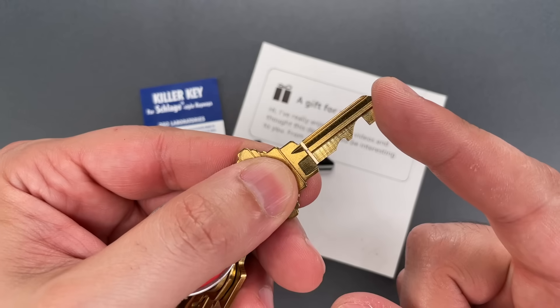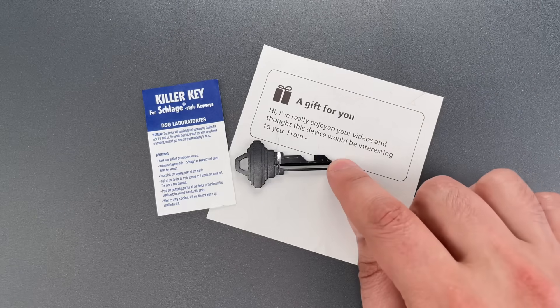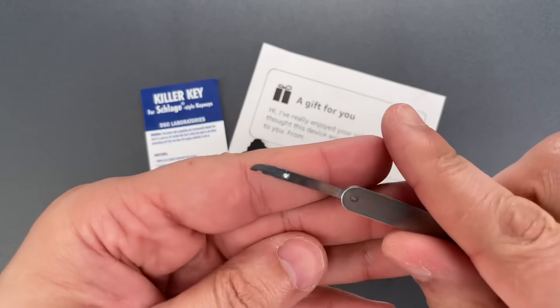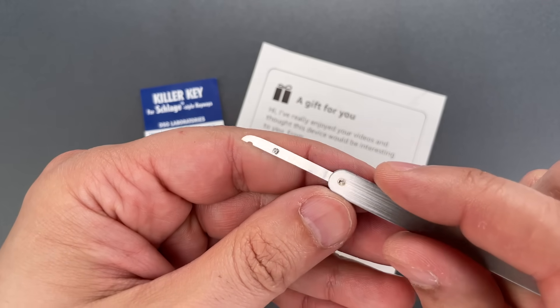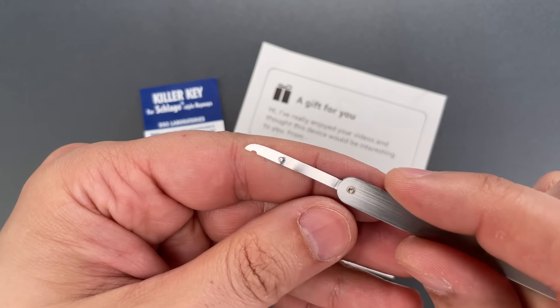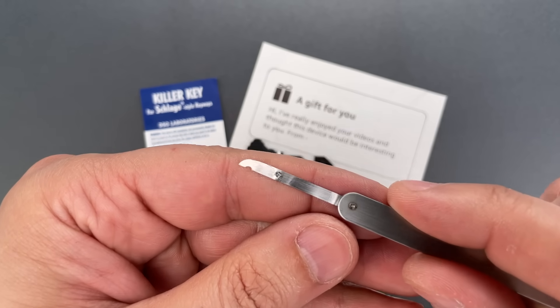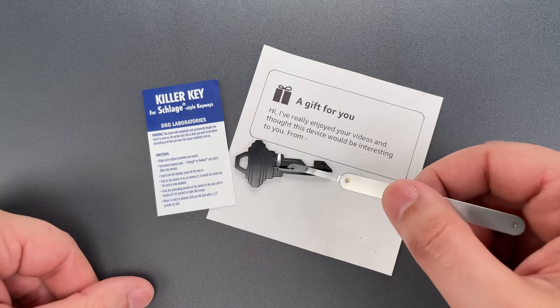It would look something like this. And second, these can be really easy to remove if you know how they work and have the right tools. This is a notch decoder that I sell over on covertinstruments.com. I've put a tiny little barb on the side of the blade by hitting it with a corner of a small slotted screwdriver. This is the perfect tool for removing one of these killer keys.